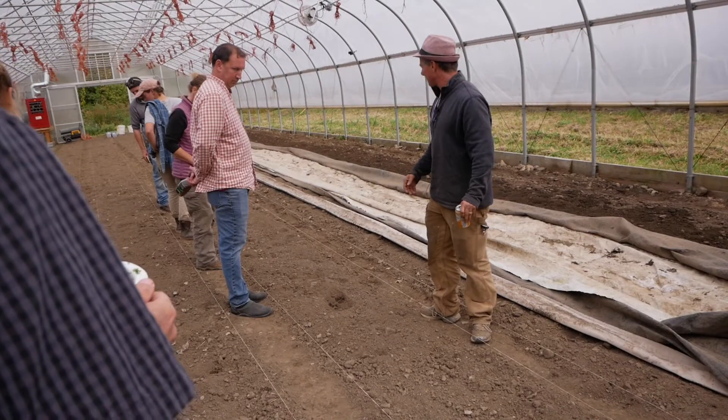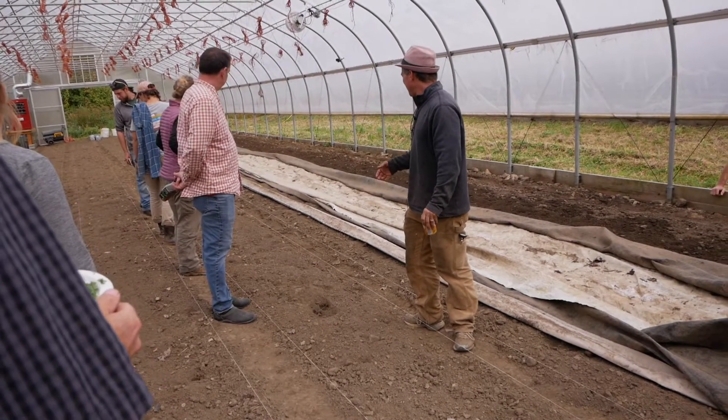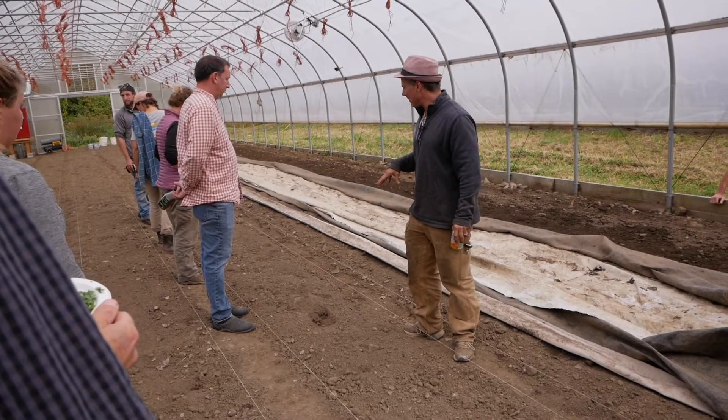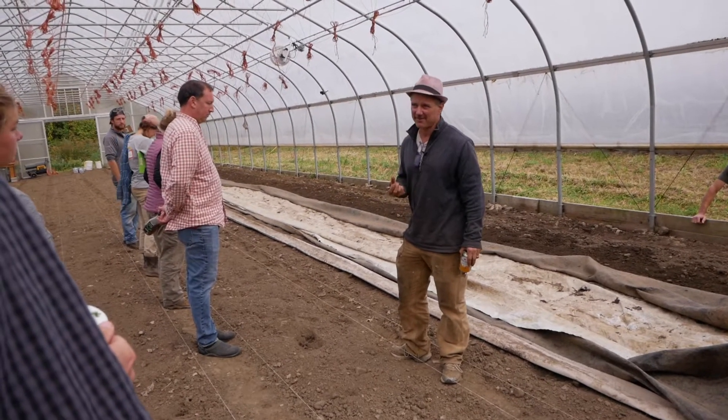This was just prepped four or five days ago, so the weeds will just come up in here. Not much chickweed left in this house because we steam it every year.